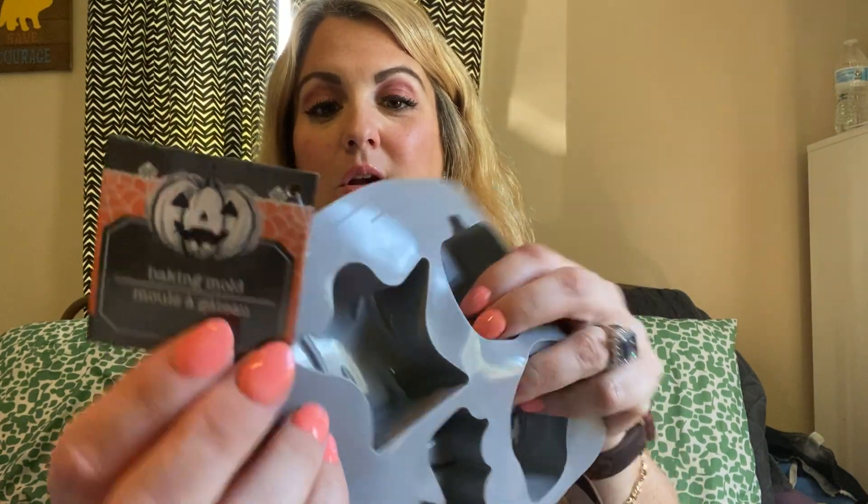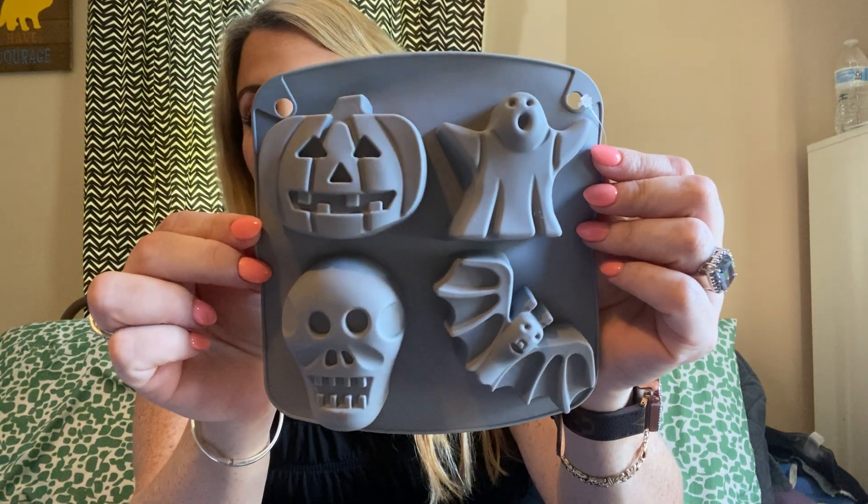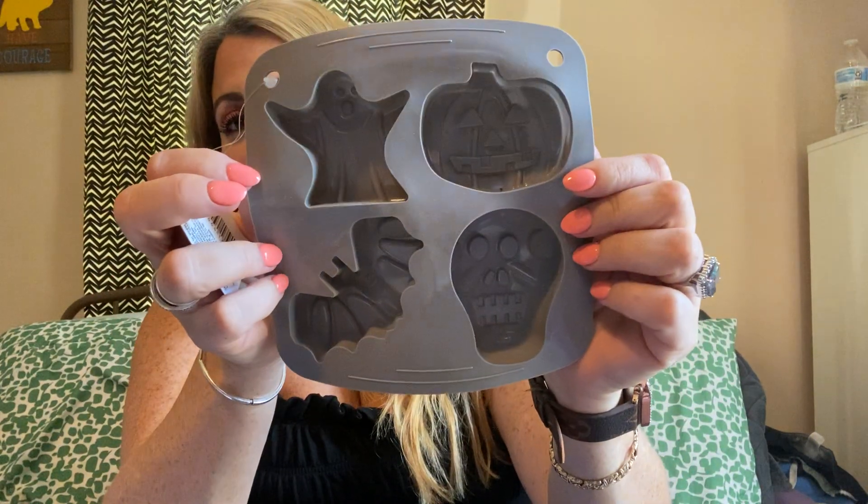Over in the Halloween section — which I'm so excited about — the Dollar Tree I went to today has just one aisle so far with Halloween stuff. I did see some repeats from last year, so I'm really excited to see what they're going to do new this year. I found these — it's called a baking mold. You could make it into like an ice mold for Halloween. We do a big Halloween party, just us and our kids, and I like to make some punch, so I'm always looking for things I can throw in there for ice. This would be perfect.